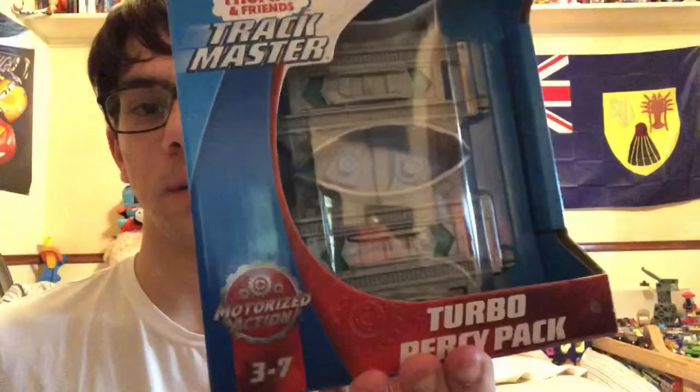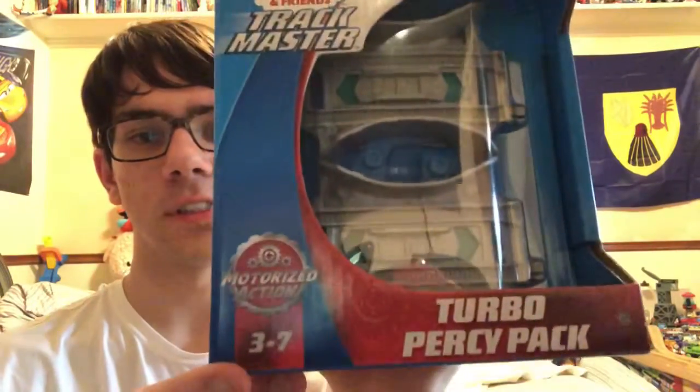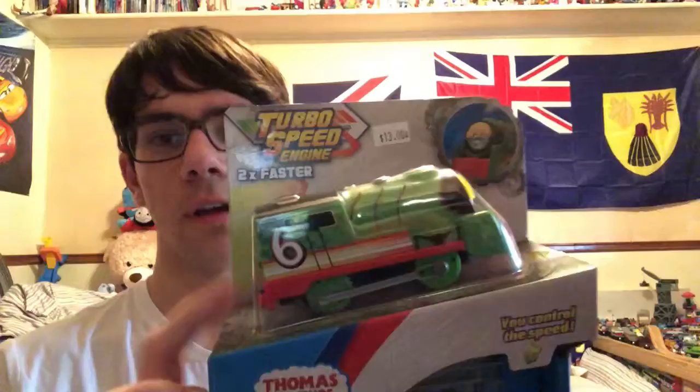Anyways, I got something from the Thomas section. This is Thomas and Friends Trackmaster, from the Turbospeed Engines collection, and this is my first one. This is the Turbo Percy Pack, ages 3 to 7.